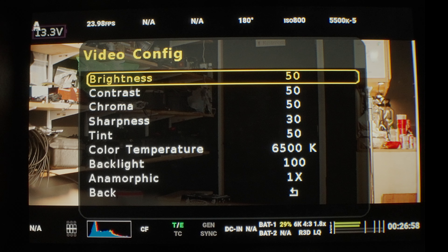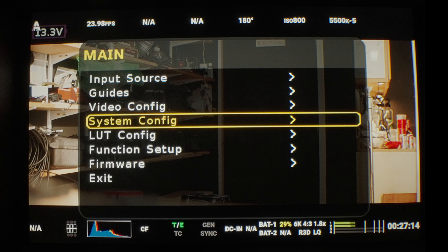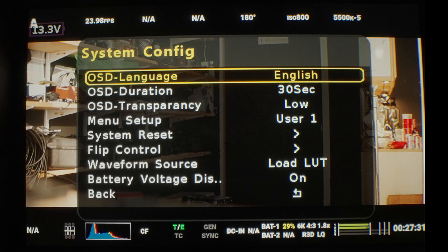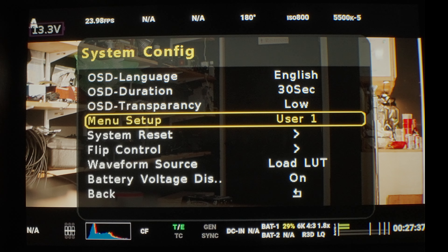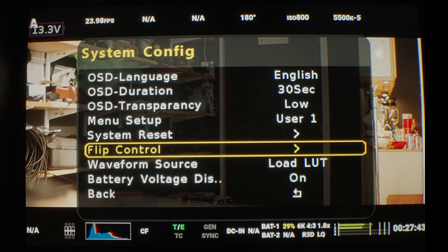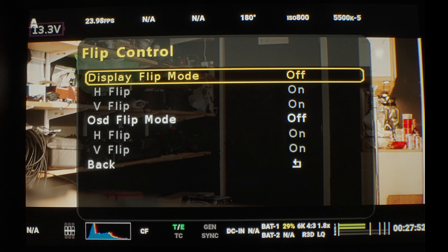Video config is where you can adjust the actual settings of the EVF itself. I have the backlight turned up right now so that it gets enough light into the lens, but I actually run it at about 50% for my eyes. In system config, you can change the language, the duration, the menu setup. You can configure it to be custom for you. You can set the waveform source and choose to load a LUT or not, which is nice. You can also do some image flips — horizontal and vertical — which is pretty typical.